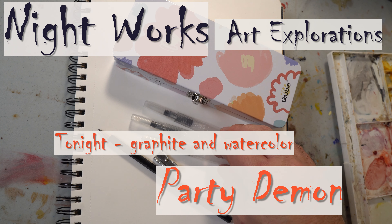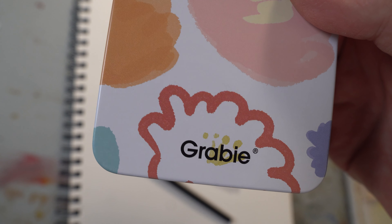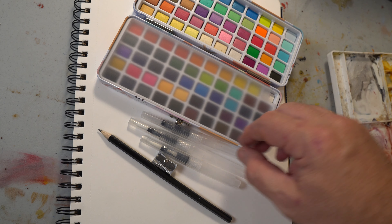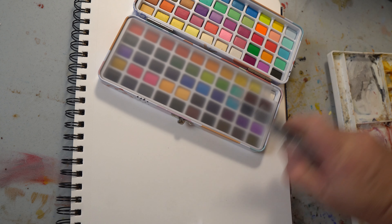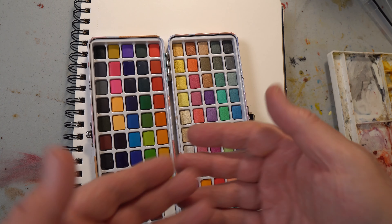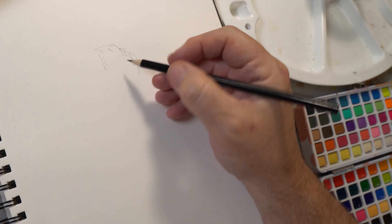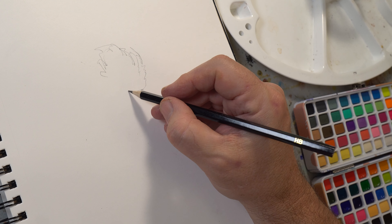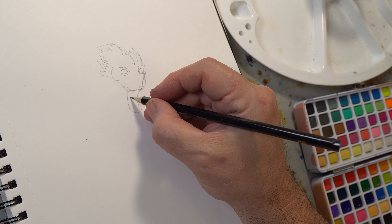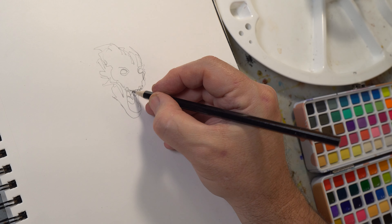Hi everybody, welcome back! This is Night Works Art: Explorations in Graphite and Watercolor. Tonight I'm using Grabbe watercolors — a pretty affordable set. It's a hundred colors, came with three refillable water brushes, watercolor brushes, and a pencil. So I'm going to use the Grabbe pencil that it came with to sketch out some random monster guy, sort of just making up something out of my head.